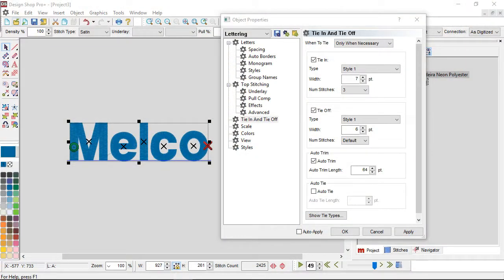Style 1 is my default, but I may change it occasionally depending on the application. The next thing is the width — I tend to start with a width of 7, and the number of stitches I tend to set to 3, a nice odd number. That does the full half full pattern and really locks into place. Having a tie off with the number of stitches set to default means it will change the number of stitches depending on the width of your element — if you have a wider area, it will add a few stitches for a more aggressive tie.